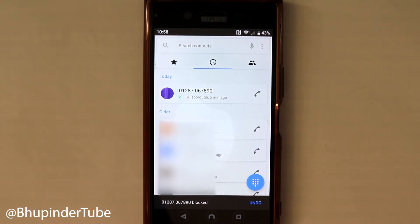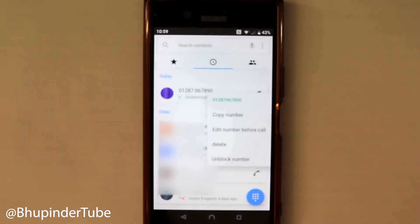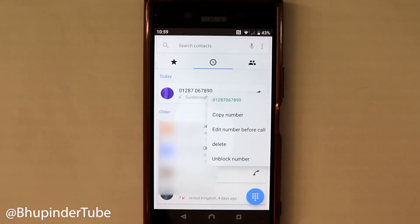You can see at the bottom it says it's blocked, and you have a few seconds to undo it. If you hold your finger on it again, you can see you can unblock it if you want to.